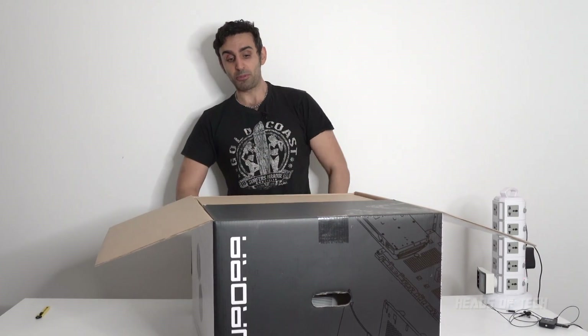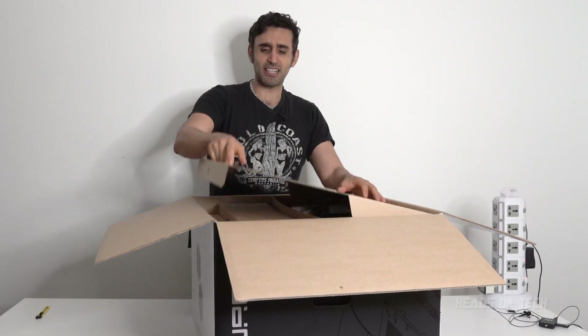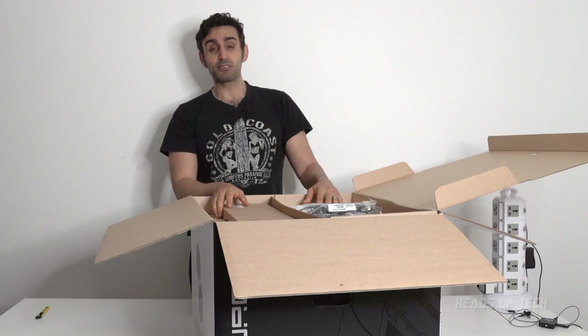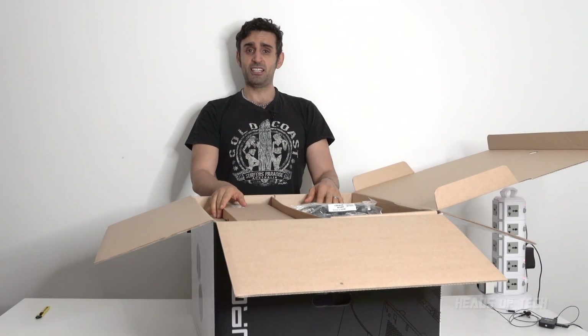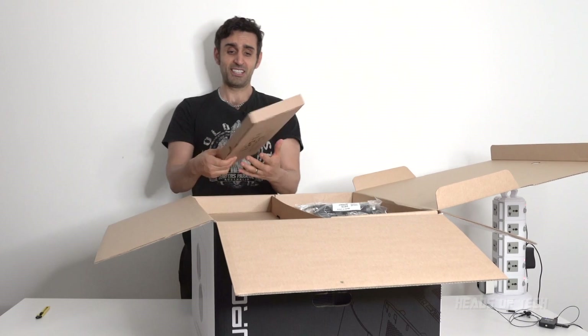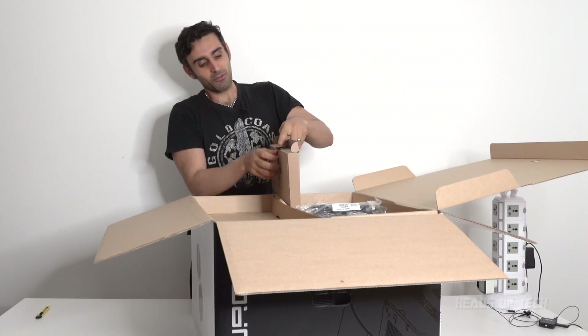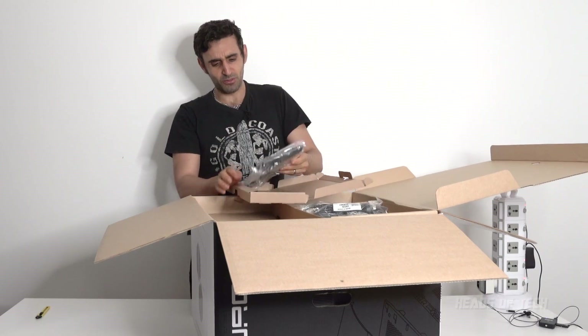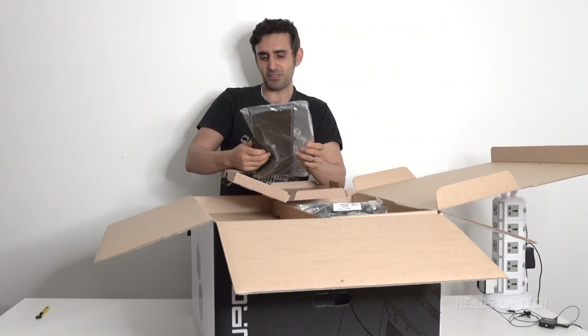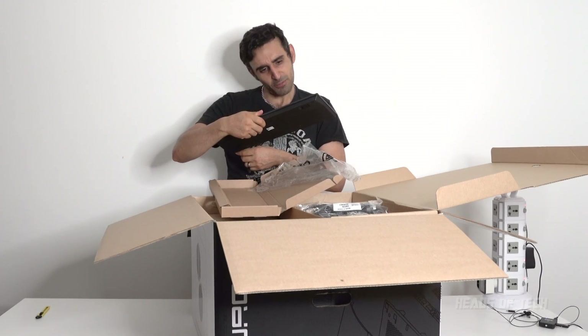The box looks impressive. I am excited about this system, and I'm not excited. I was speaking to Tally Ho in the comments, and he was telling me that it is noisy. Now, this is liquid cooled — liquid cooled processor — so I'm hoping it's not noisy. It's the keyboard that you get: a wired gaming keyboard. It's very simple and plain, one of those big black keyboards.